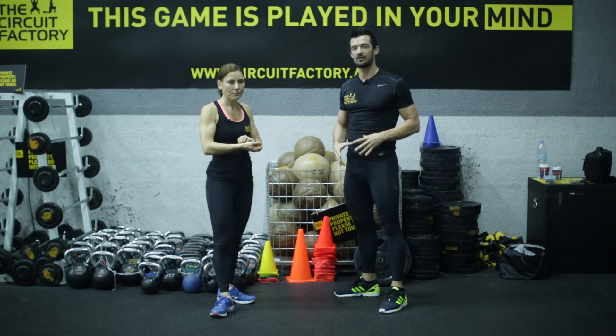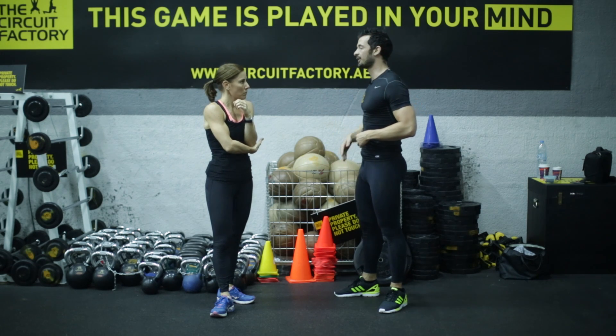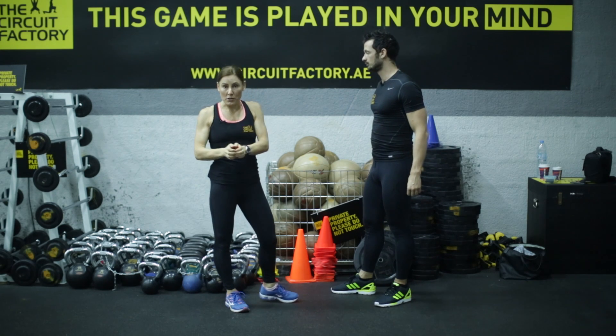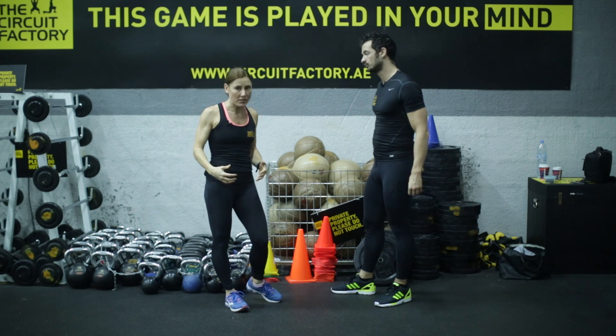We're going to explain it once — why it's of fundamental importance — do it really quick, then go straight into the movement. Charlotte, Doug, over to you. If you get the technique right, it means you're using all your muscles, a full range of motion through your joints, the muscles are working the right way, and you're going to get the most out of your workout.